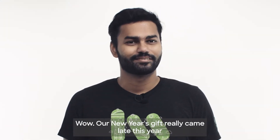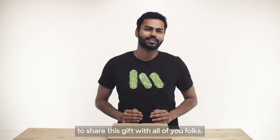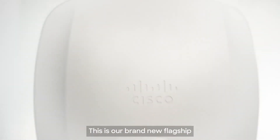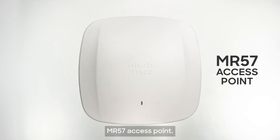Wow, our new year's gift really came late this year. We are super excited to share this gift with all of you folks. This is our brand new flagship MR57 access point.